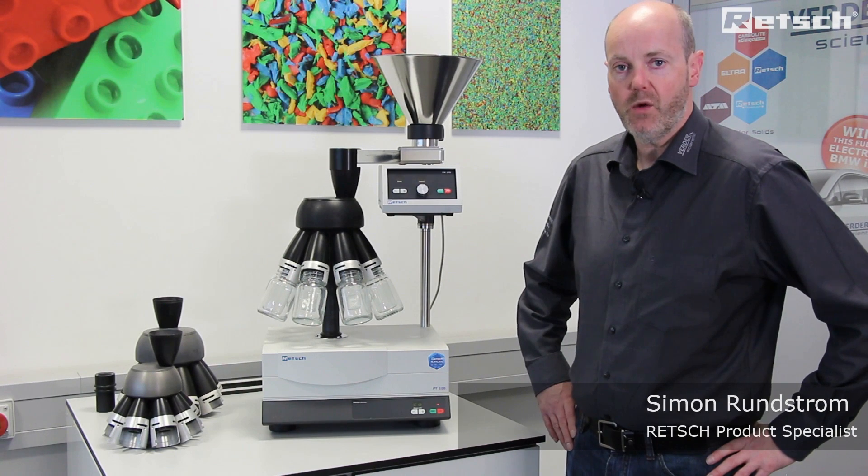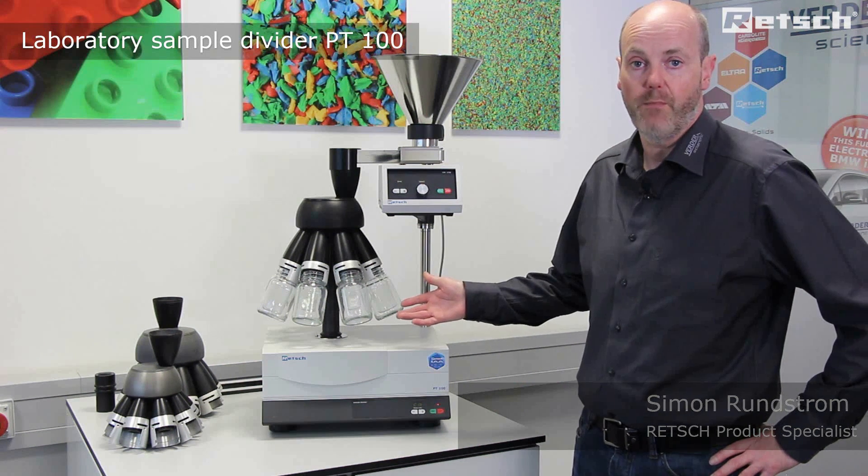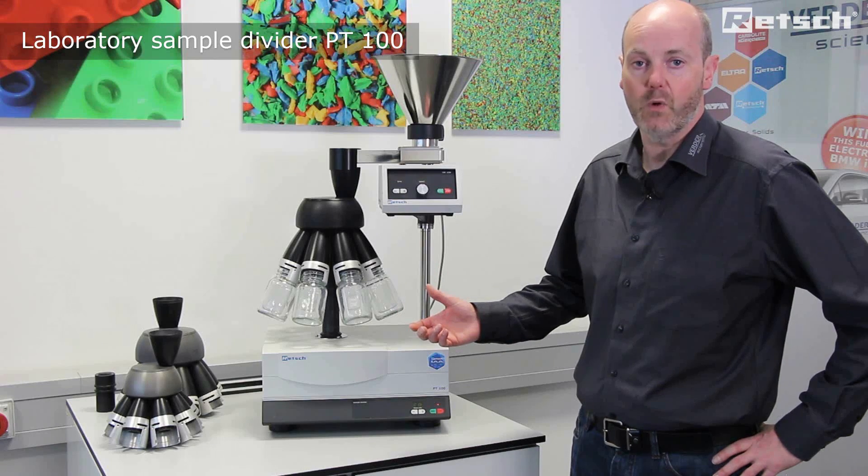Hello. I'd like to take this opportunity to introduce the PT100 laboratory sample divider, which is a bench top instrument within the family of sample dividers.